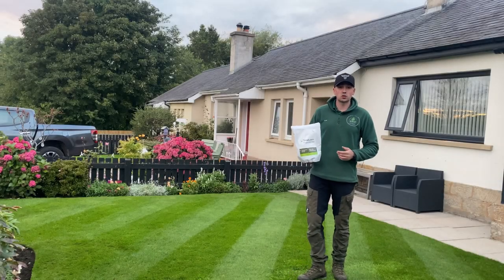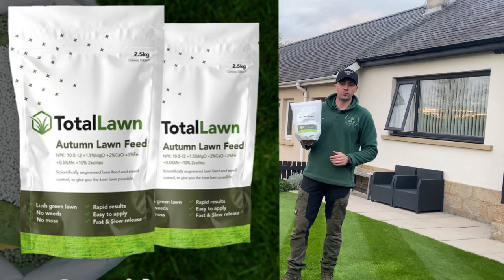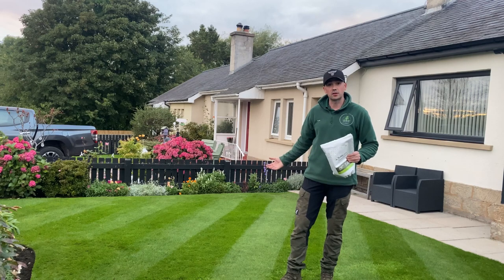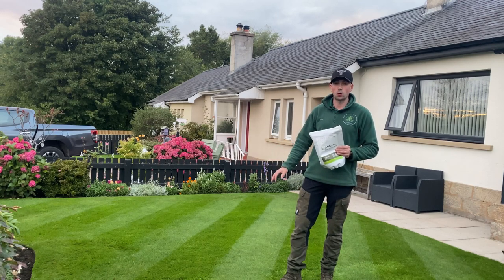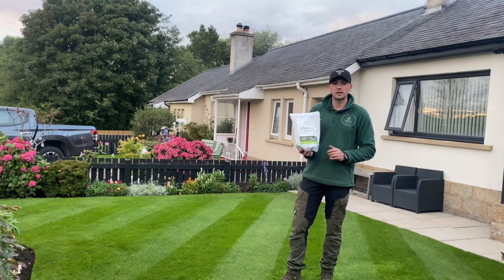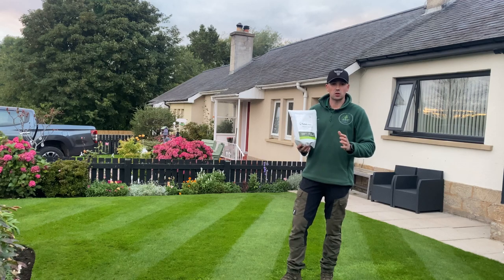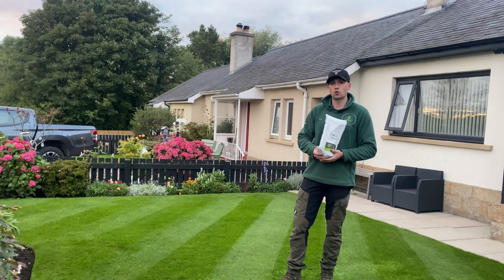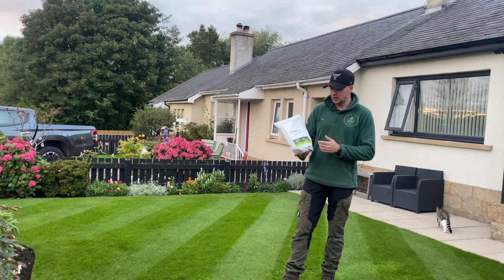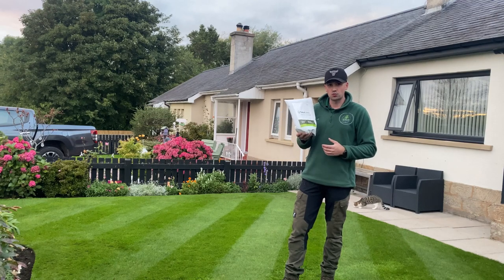Lastly, you want some form of lawn feed or fertilizer. Personally I put down this Total Autumn Lawn Feed about two to three weeks ago and it's helped me get the colour I've currently got in this lawn. You can also get autumn and winter lawn feeds, sometimes they're combined. I'll be putting these down before the end of the first week of November personally, and they've got components that help against diseases and frost damage.